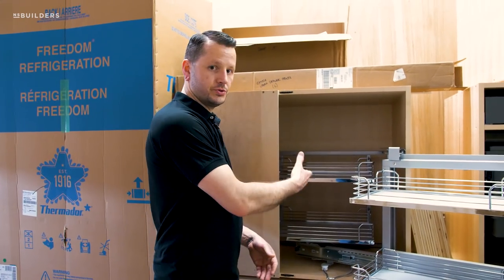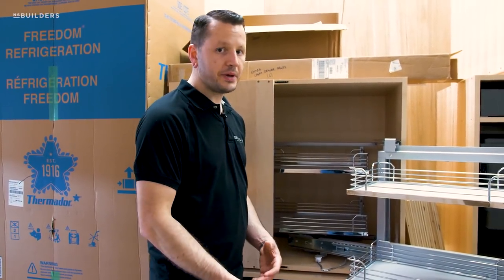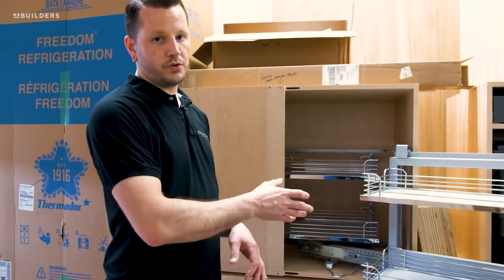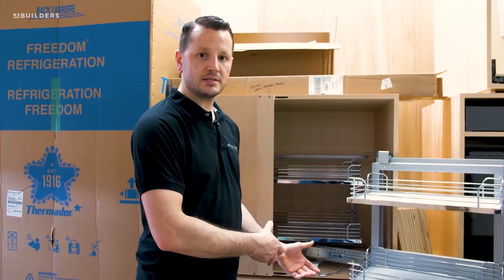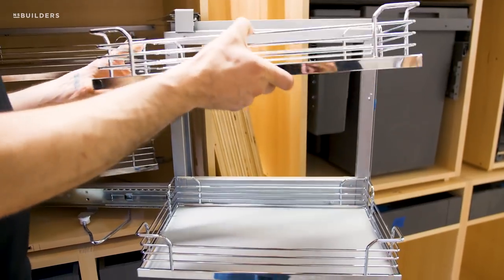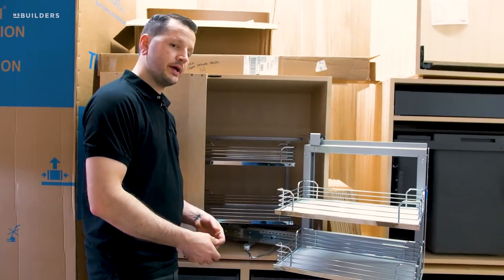It utilizes some of that otherwise dead or hard-to-reach space, giving you full access to additional storage — great overflow for pots and pans or items not used too often. You can store them away and still have full access when you do need them. Another nice thing about this unit is all the shelves are very easily adjustable — just lift it up and drop it back into place.